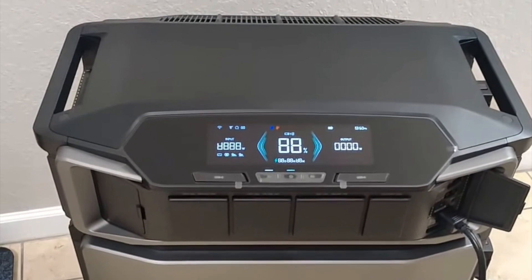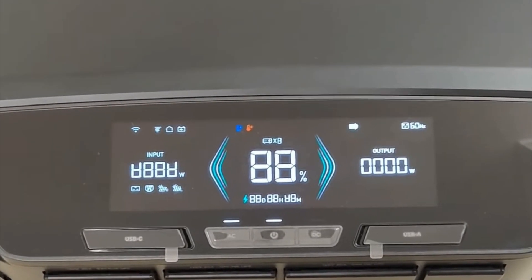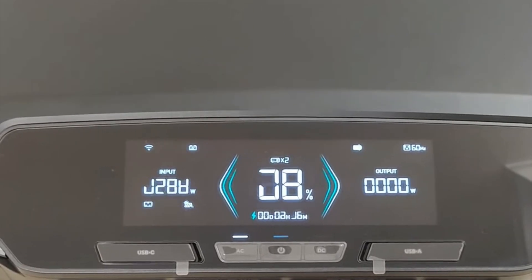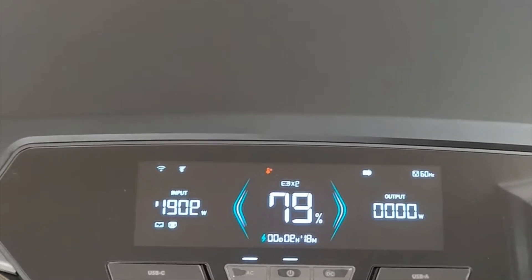Charging it up has been surprisingly quick — just two hours for a full charge, which was really convenient during a recent storm. I also hooked it up to some solar panels and it worked flawlessly, making it perfect for off-grid camping.